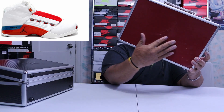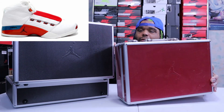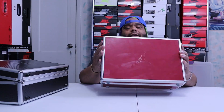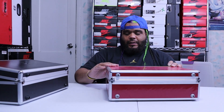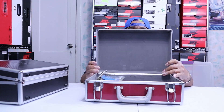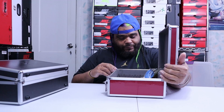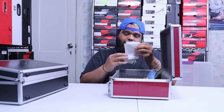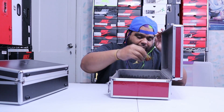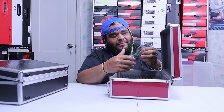The third and final suitcase is just an all flat-red with the Jordan sign — it's flat red though, they don't got the ripples like the black one and the silver one does. I think this one's empty. Yeah, this one's empty. I got the lace locks — these yellow lace locks. What the hell is this?